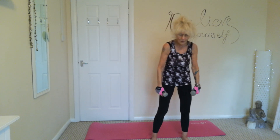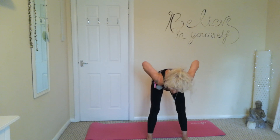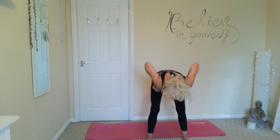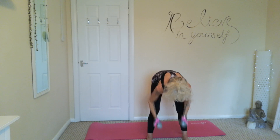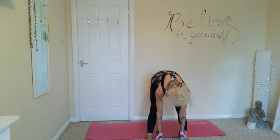Soft knees, coming over with a straight back. We're just going to pull both arms up to either side of the chest, driving those elbows back. Nice and controlled, coming up and down.